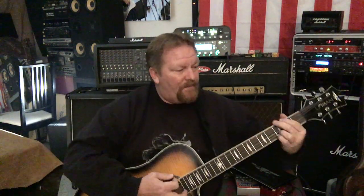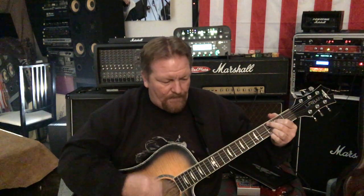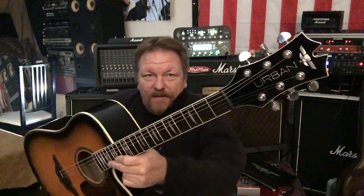The Keith Urban Acoustic Guitar! So here we are, Tone Lives, doing a review on of all things the Keith Urban Acoustic Guitar. Check it out, dudes!